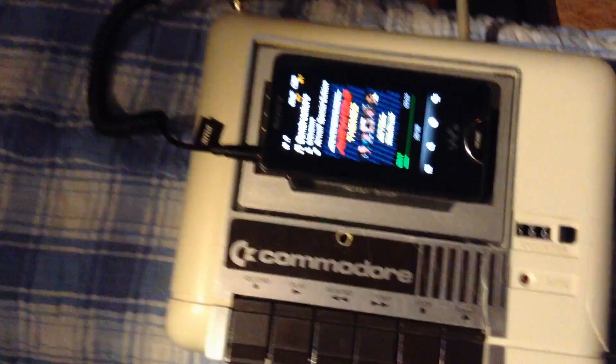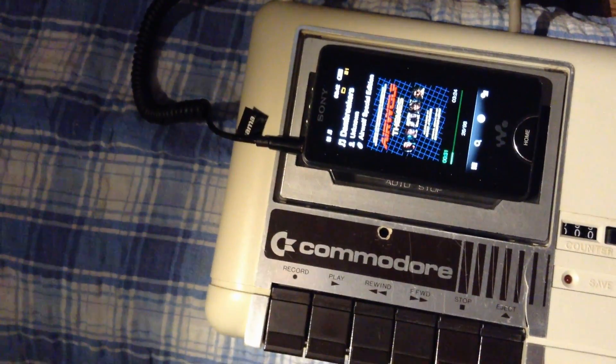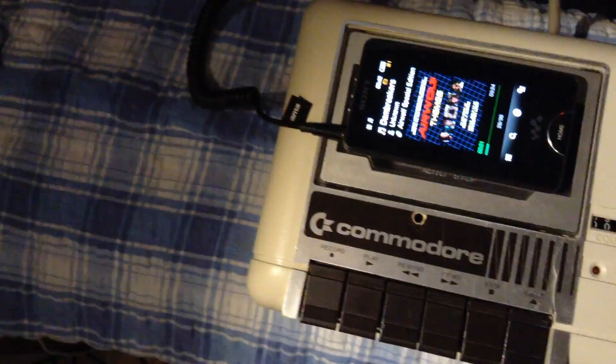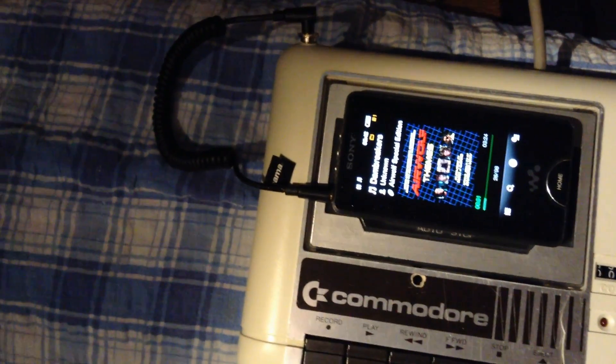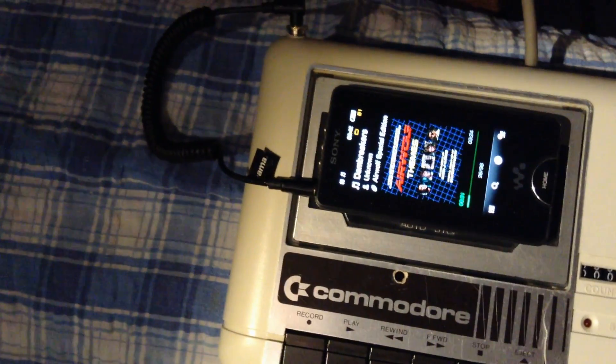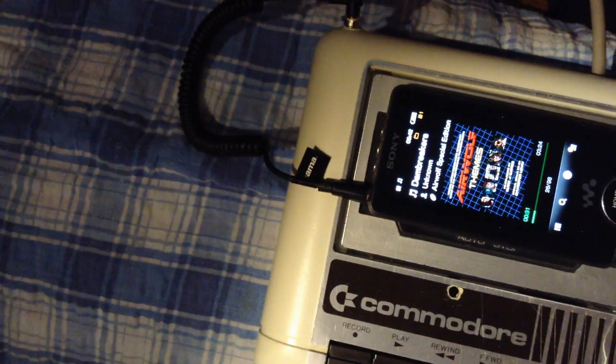I wanted to do this mod for some time, especially in the beginning when I didn't have a disk drive or any games or programs at all and I had to type them in manually. I was thinking it can't be that hard to get audio into the tape because there are operational amplifiers in there, so that's what I've done. It still loads tape.